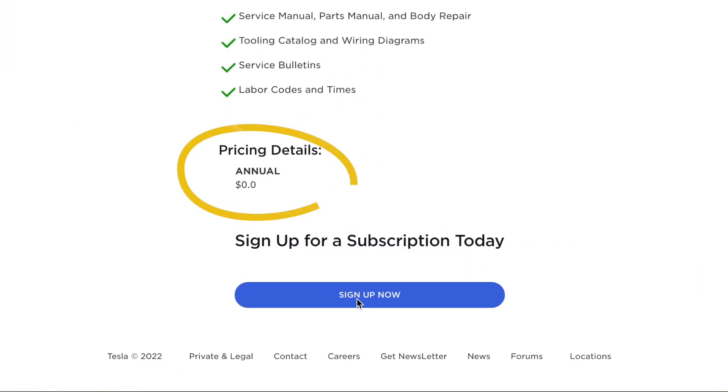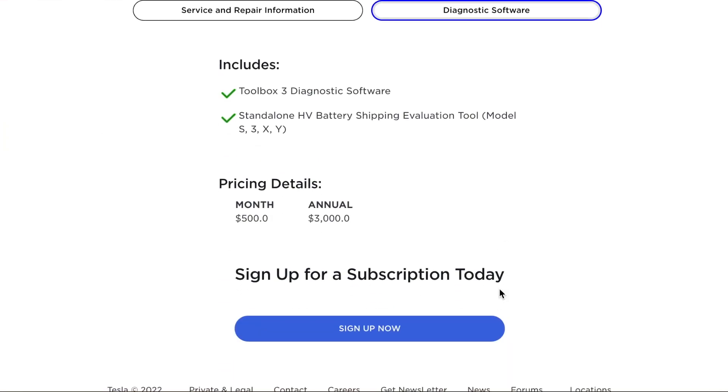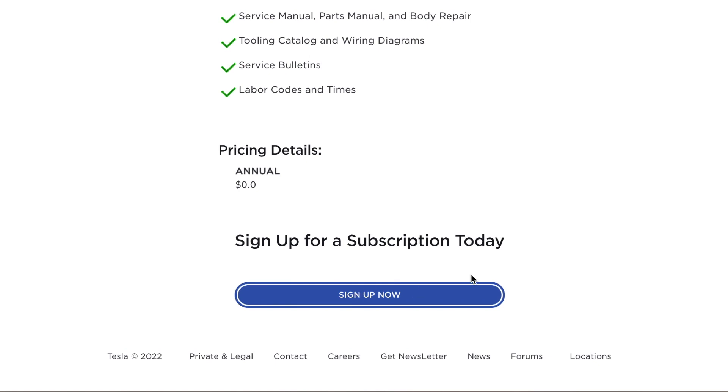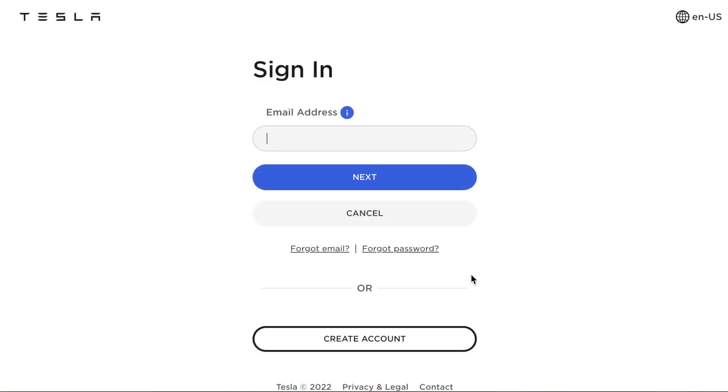This is what it looks like on your actual computer and you can scroll down. It says zero there and you can sign up now. Now it is interesting — before you sign up, if you look at the diagnostic services for all the models, there still is an annual fee. I don't know if this is a mistake. I think just for the basic service manuals, you can get them for free. So let's sign up.